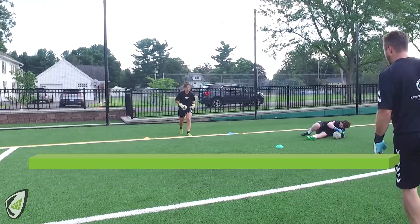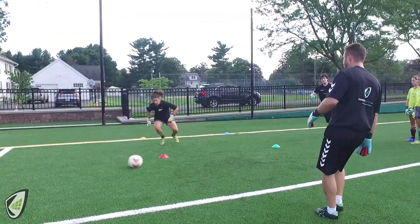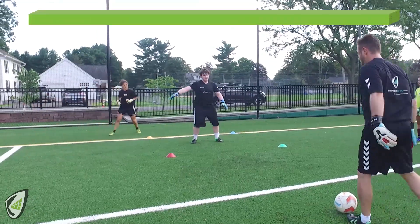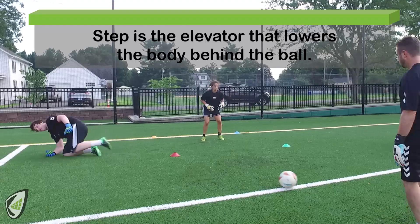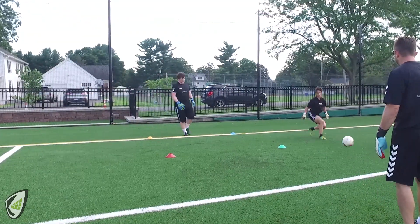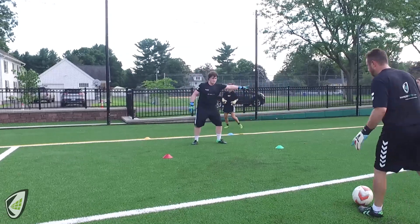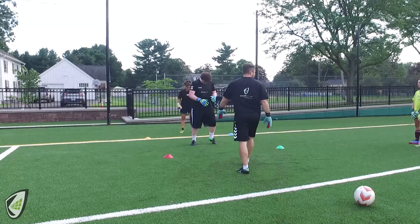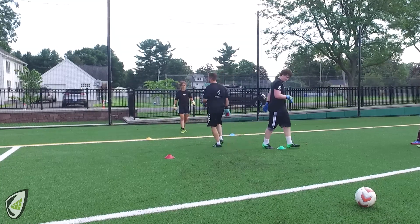Get there. Good. Again, a little bit of a shuffle step that gets them going. Don't cheat — nice and balanced. I'm going to jump in for a second to demonstrate.